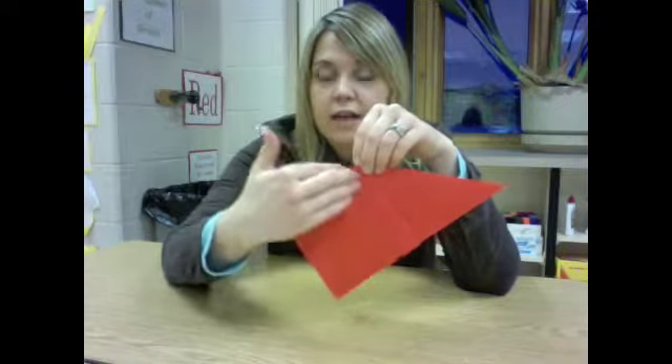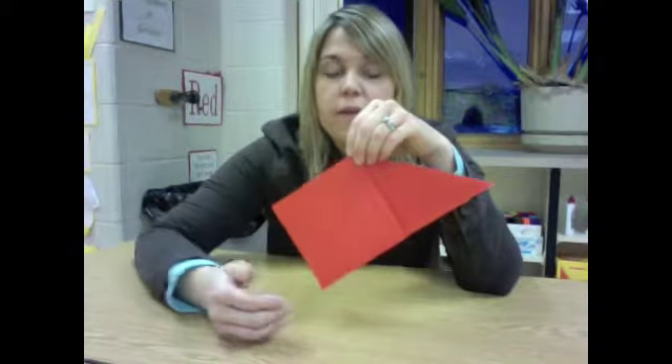Remember, if you get this fold — because it is very tricky — you are going to have to help those who are having a hard time. You are going to make a square out of that, and you will have a little triangle on the back side.